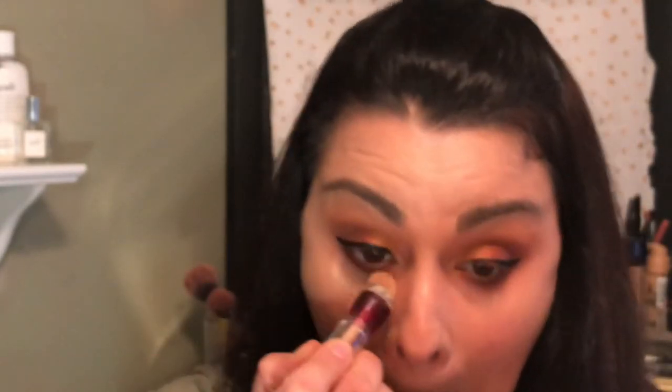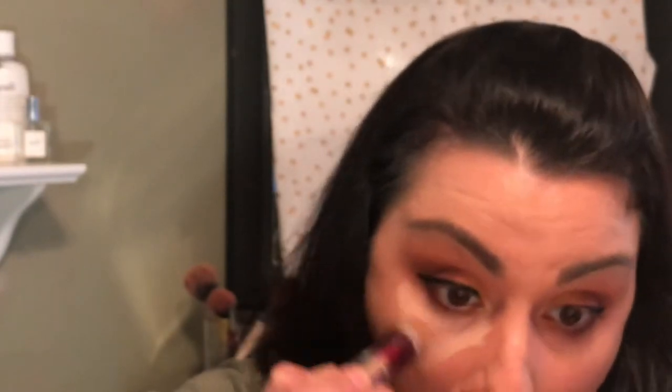My eyebrows are being extra crazy today. Now I'm going to take the Age Rewind Concealer and put it under my eyes. I'm also going to put it over my eyebrows on the top because they need to be defined more. I have a problem area around my lips, so I'm going to put some there.